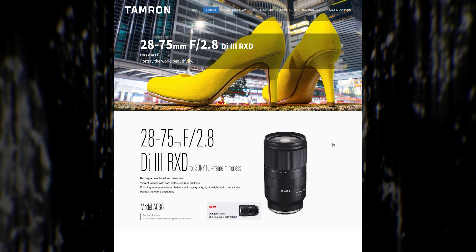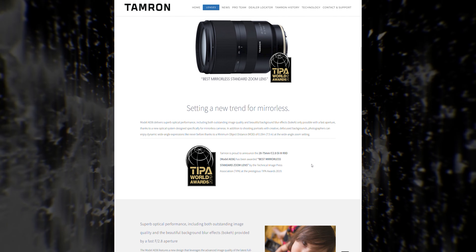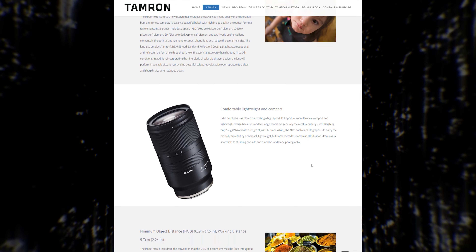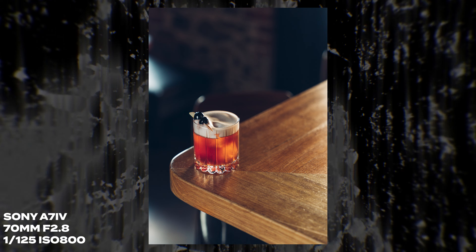The very first full-frame lens I ever bought was the Tamron 28-75 f/2.8, which at the time was excellent value for money. The original Sony G Master 24-70 was completely out of my price range. As time went on, I found I was using the Tamron less and less — going instead for the Sony 35 f/1.8 or the 85 f/1.8 — and the Tamron was just sitting at home collecting dust. But fast-forward to the Sony G Master 24-70 Mark II, and I'm really loving this focal length. It is just so enjoyable to use and so versatile.